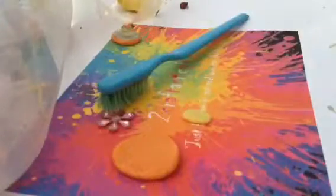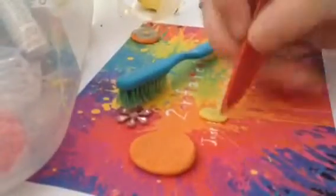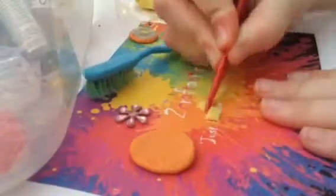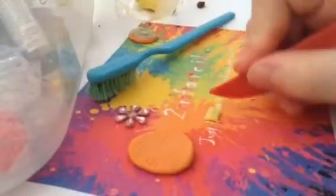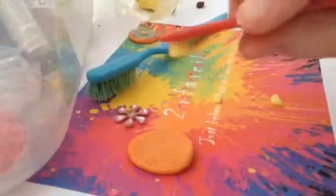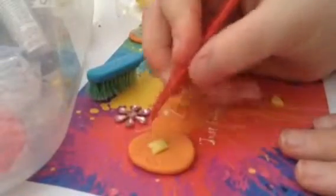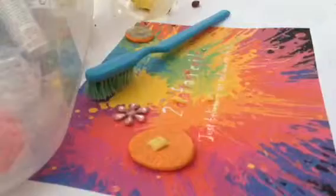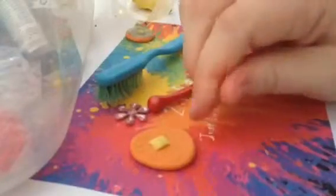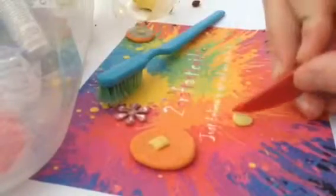Then you want to grab a tool and just cut the curves off and make it into a square shape like this. You want to place it on top of the pancake. Then take the rest of the yellow on your fingertips and make another square.